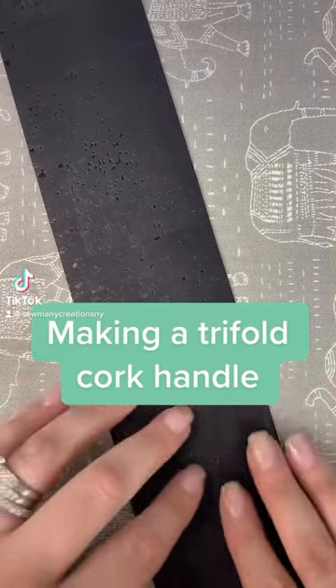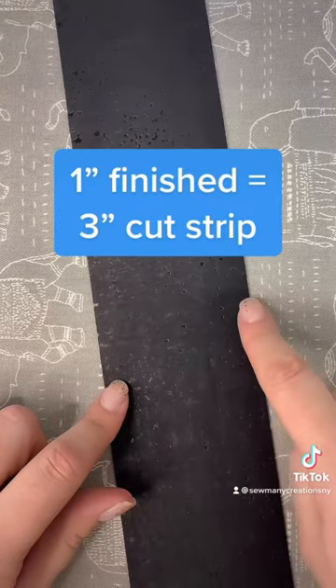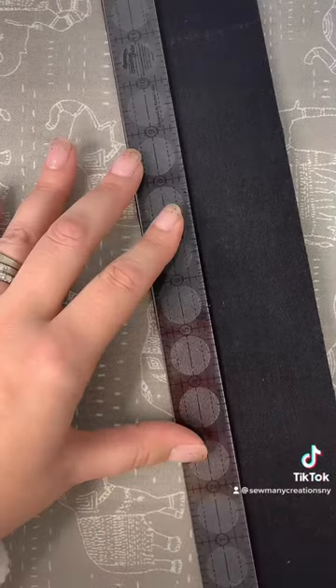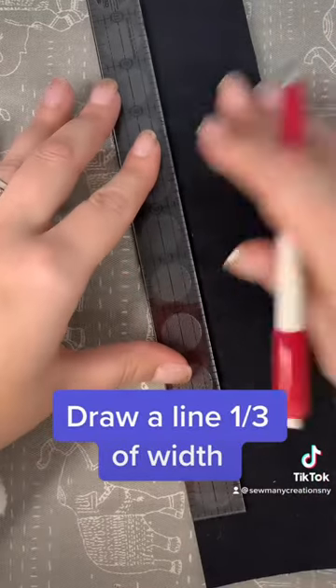Here is my favorite technique for making a nice sturdy cork handle. You're going to start by multiplying the finish size by three — so I would like a one inch handle, this is three inches. On the back I'm going to draw a line that is one third of my width, in my case one inch.